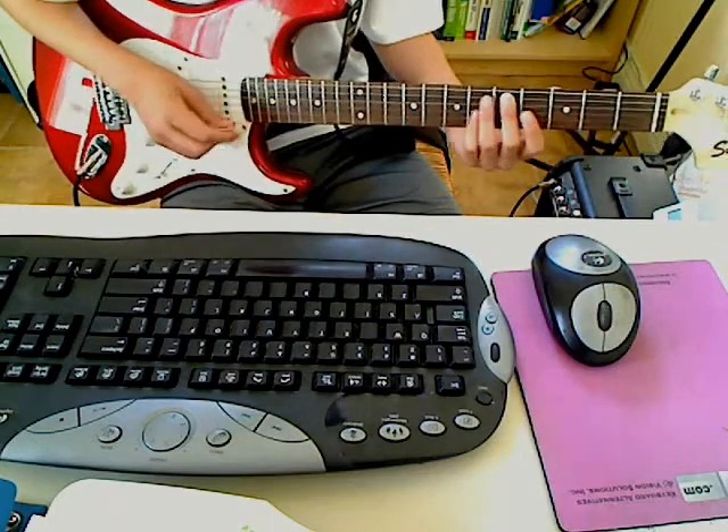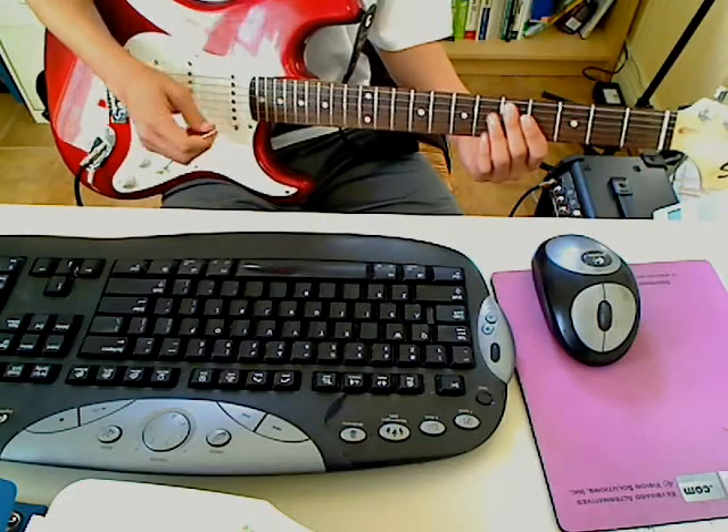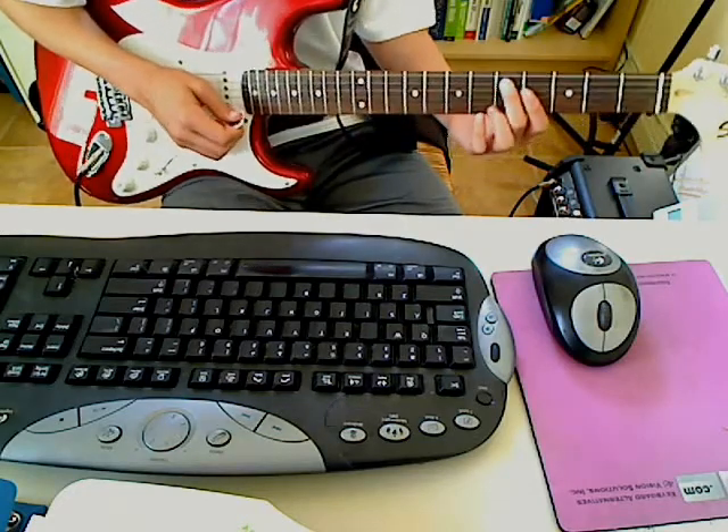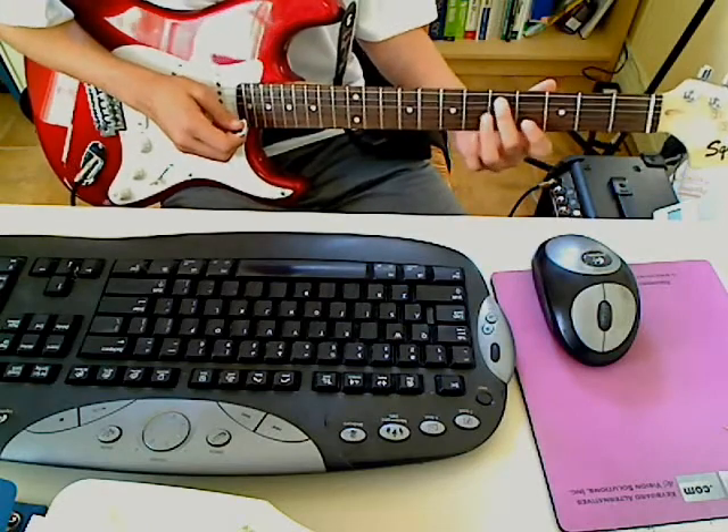Hey there. Today I'm going to show you how to play Iron Maiden's The Number of the Beast. It's one of my all time favorite songs. It's pretty cool. The song is in standard tuning and the intro...